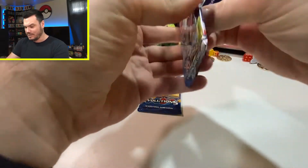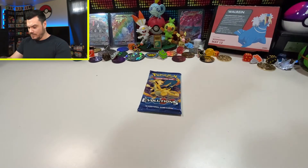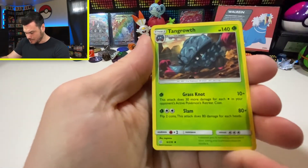This set is just so good — this one and Vivid Voltage, both of those just... wow. That's a sweet Tangrowth. Lily's Full Force, Piplup, Cosmog, Ponyta. We got a Crab Brawler there. Pignite. And — ooh — Reshiram and Zekrom GX! That is super rad. I am into that. Got N chilling in between the two of them, doing his thing.